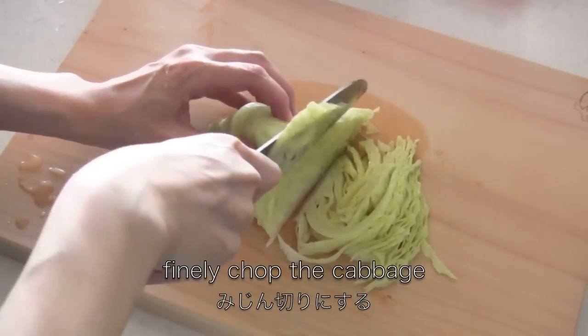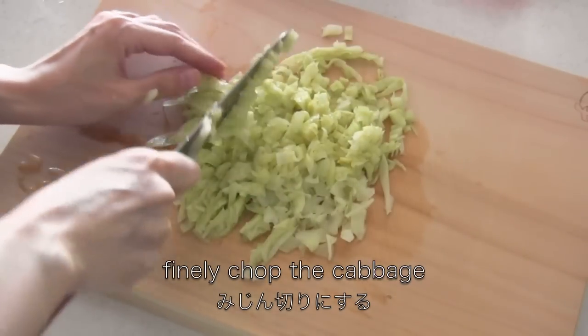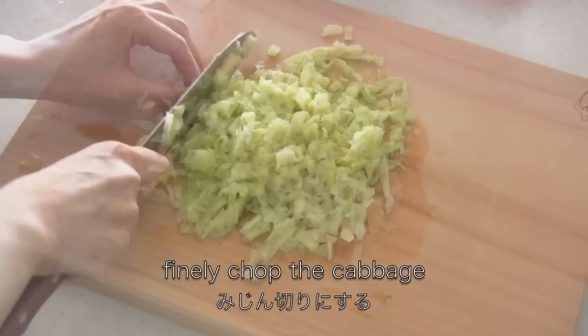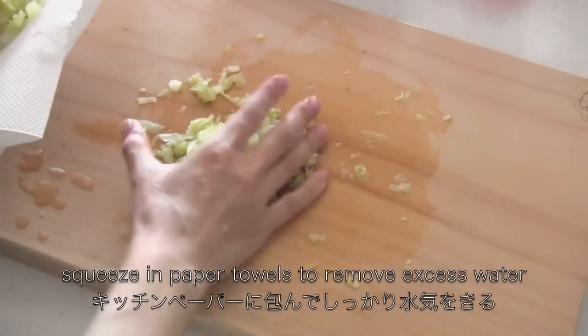Now finely chop the cabbage, then squeeze it in paper towels to remove excess water.